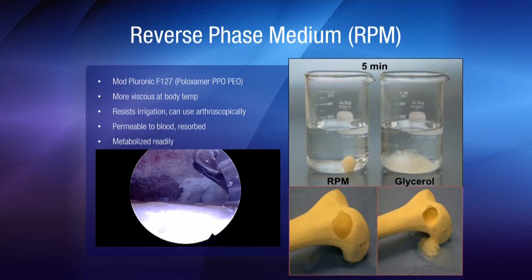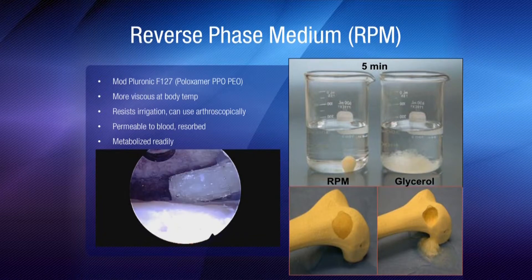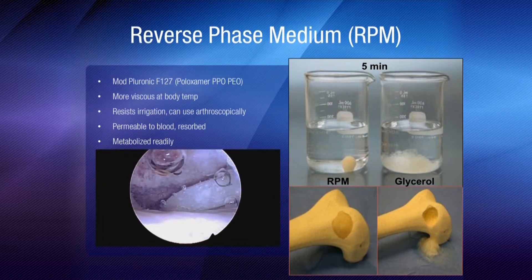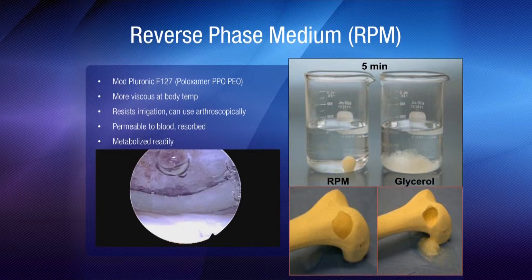This is also permeable to blood. It gets resorbed easily and is metabolized readily. In this video, we can see in an ankle fusion just how robust this Stimiblast is. And in an arthroscopic environment with saline, it does not actually run away and sets up very nicely.